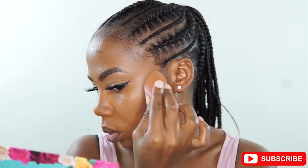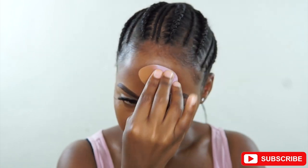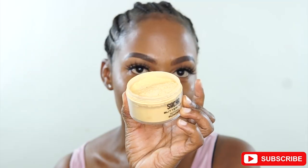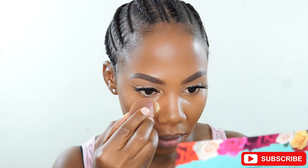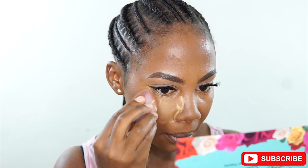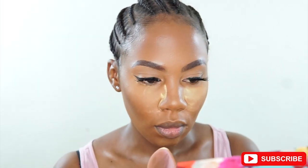The light keeps shifting — it's something to do with my camera. I guess I have to change my settings, so pardon me on that. This stuff I'm still learning, so if you know how to advise me on that, please do, because right now the lighting looks good but when I get closer it keeps shifting. Then I'm using the Sasha Buttercup Powder to set my highlight.